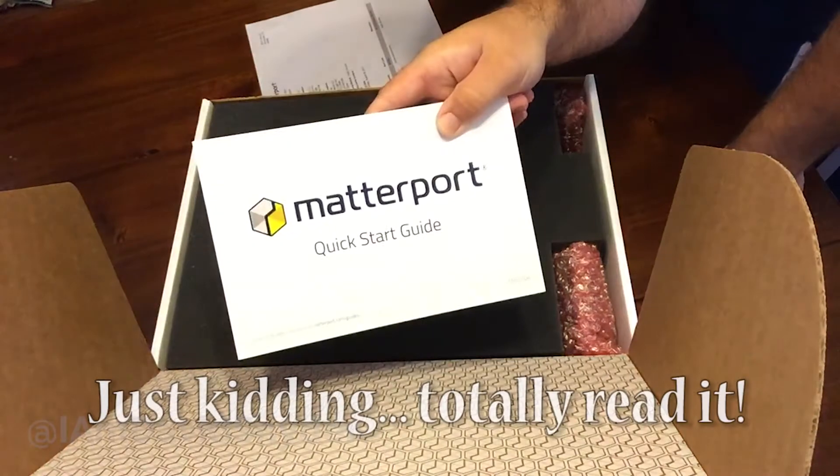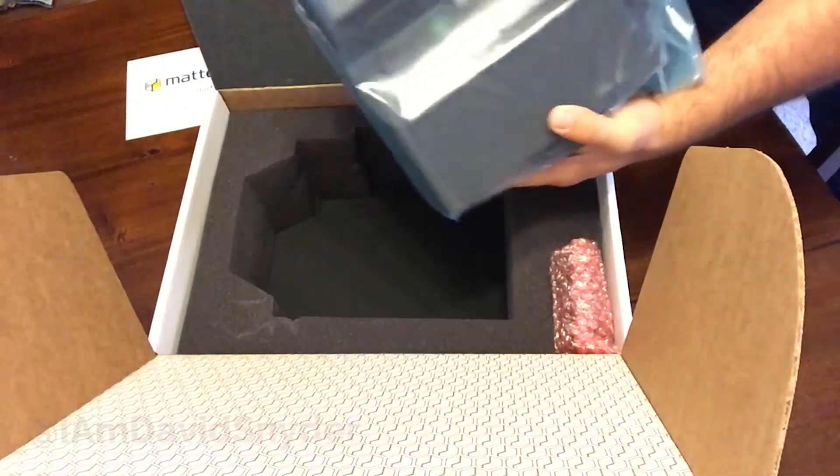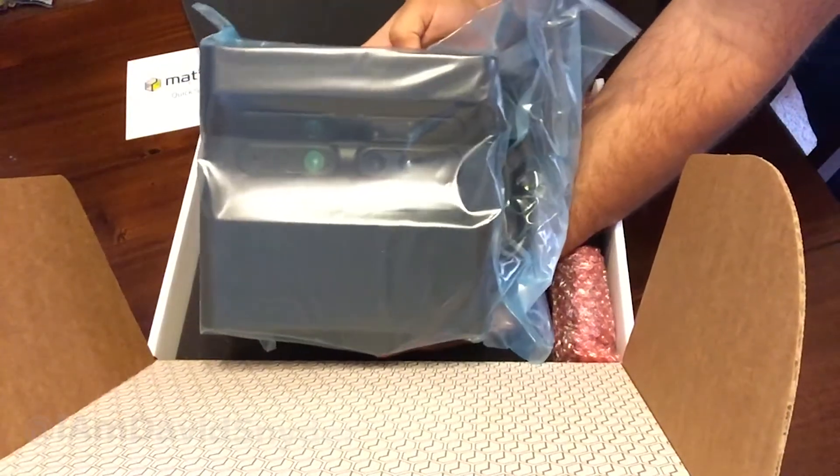I'm a quick-start-guide guy, so I want to read this. This is like the beast of cameras — look at this. Matterport — I'm really excited about this camera.